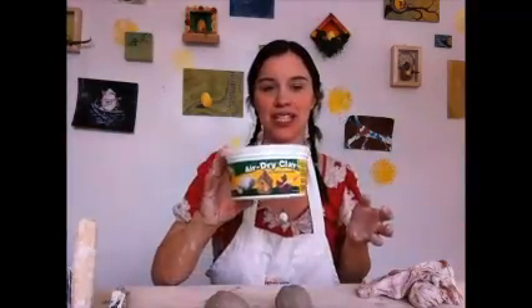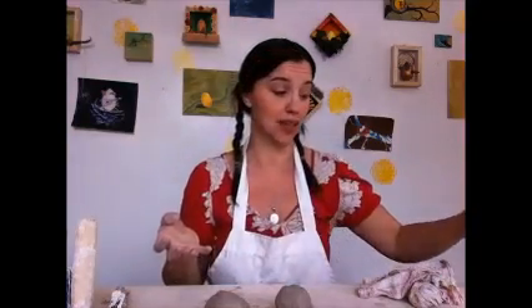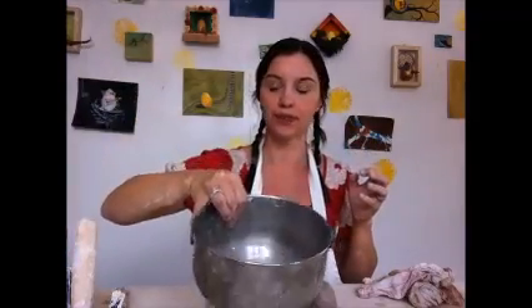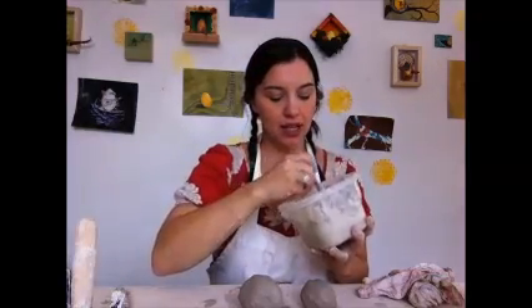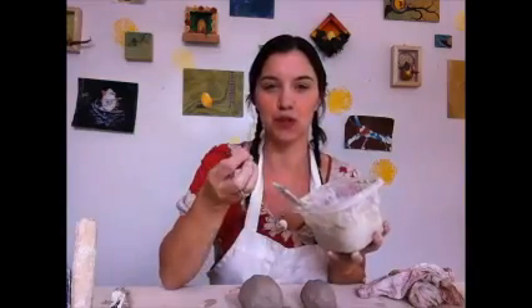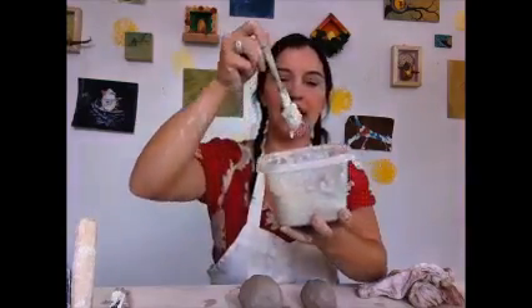The air dry clay is super easy. The only thing is that it's crumbly, so I recommend painting it with a nice plasticized paint like acrylic paint to hold it together if you care about keeping it around. You'll also need some water — a bowl of water — and some slip. Slip is using the clay that you have and adding water to it. It helps sometimes if you use dry clay and reconstitute it with water, and it just makes this kind of like a paste.